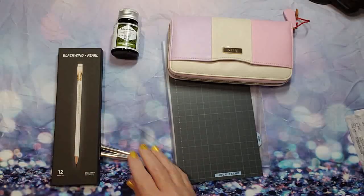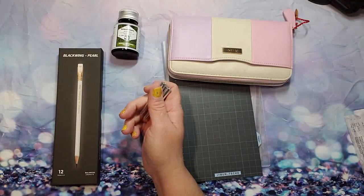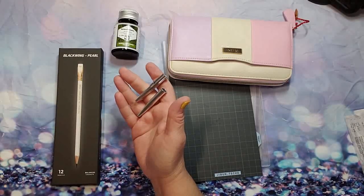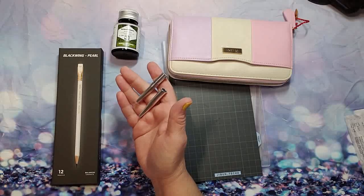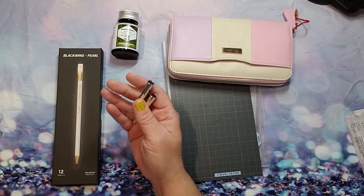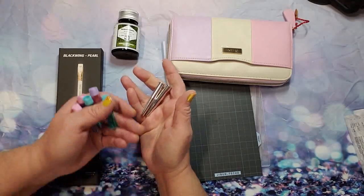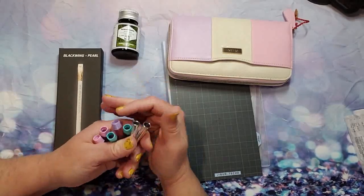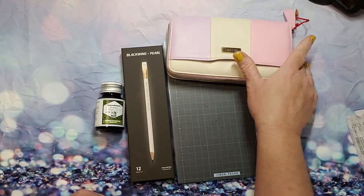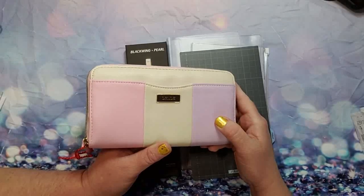I also got the Kutsuwa Stad aluminum pencil caps in silver — you get a pack of four, and I already have two in use. Just the same concept but these are silver.